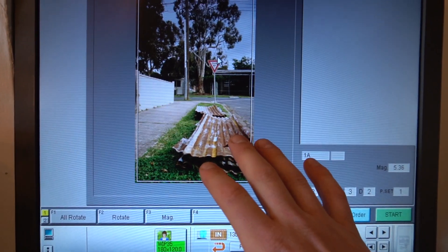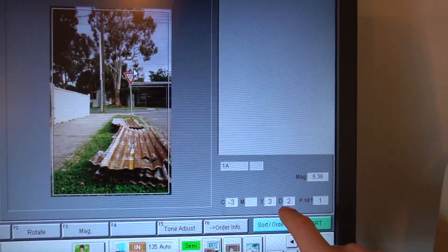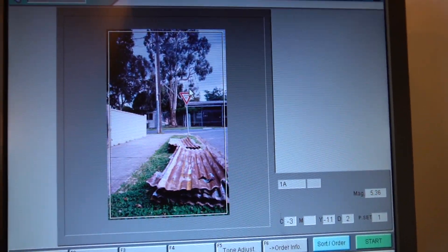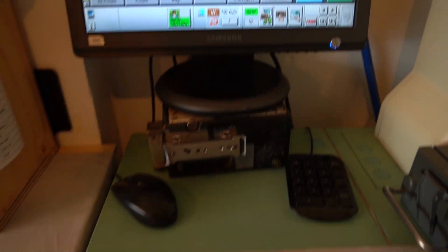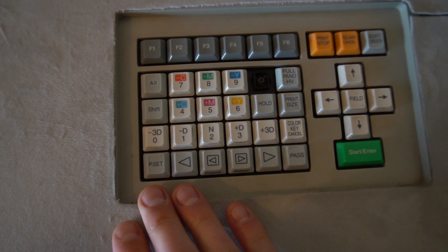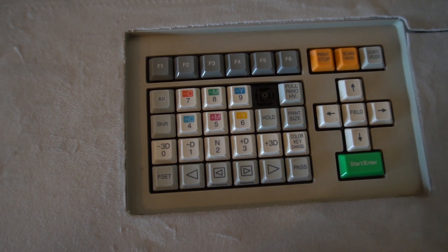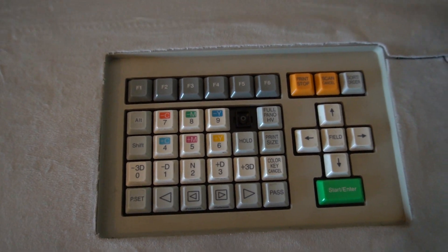The main things we're looking at are the density values of the different colors and the overall density. As we do that, we can take out some color — and it changes on the screen what the preview will look like — using this keyboard. On our keyboard we've got what are called our subtractive colors and our additive colors, and we've also got density controls with plus and minus.